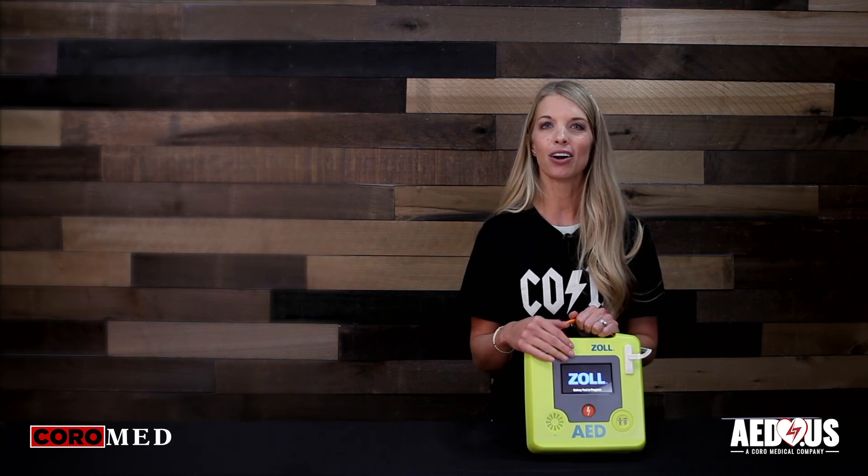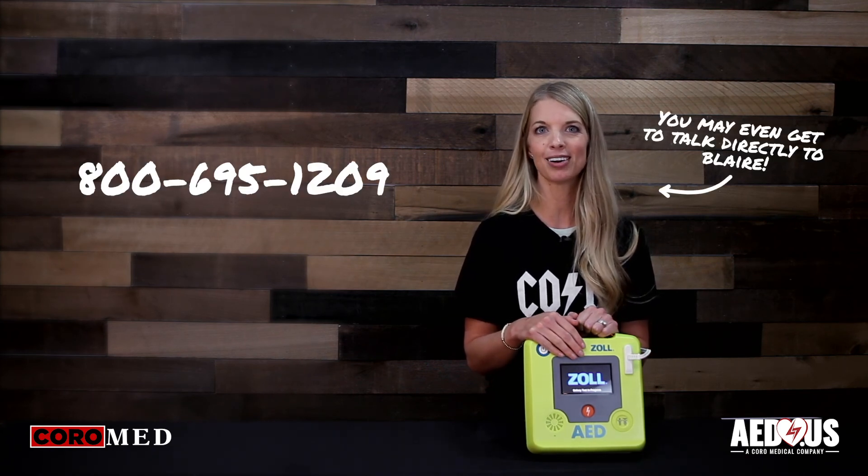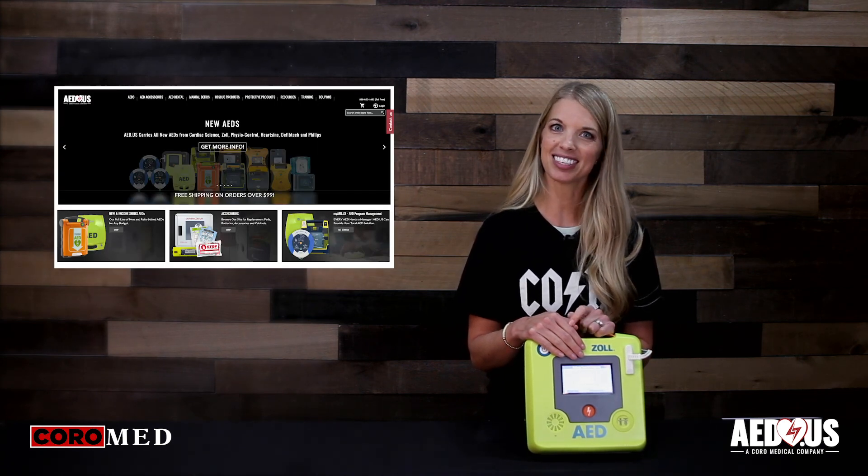If you have any questions or if you need to go over purchasing options, please feel free to give us a call. Our number is 800-695-1209, or you can go online to www.aed.us. Thanks for watching.